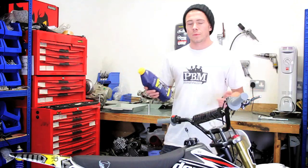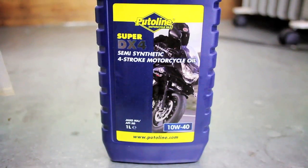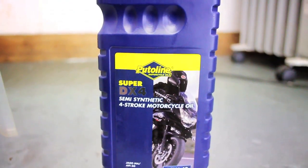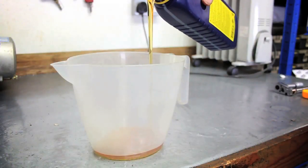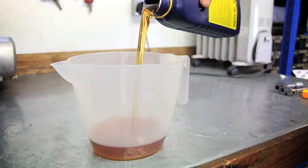We've drained all the old oil. Now we're going to start the process of getting the new oil in. Here at Pit Bike Direct we recommend Petylene Super DX4 semi-synthetic oil. Now we will want to measure the amount of new oil. For a completely empty engine we are going to be using around 700ml to start with.